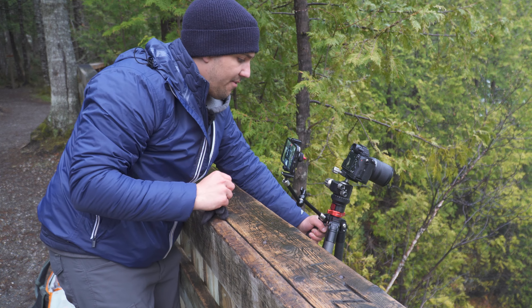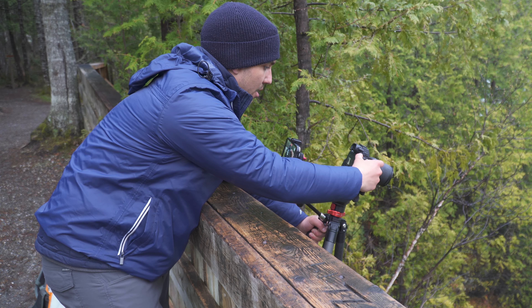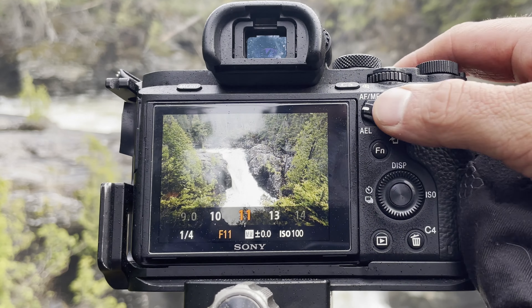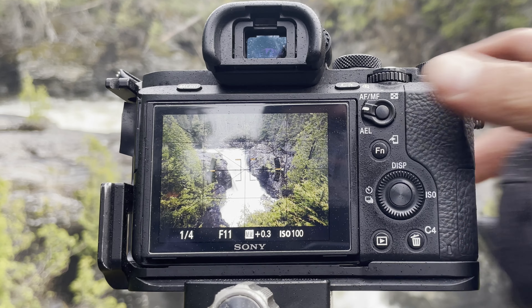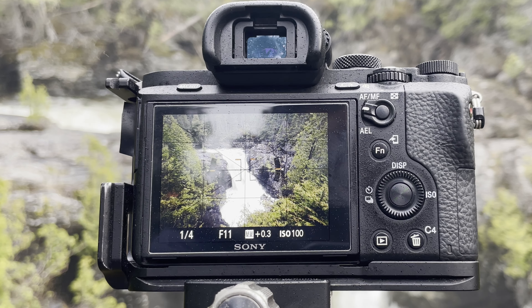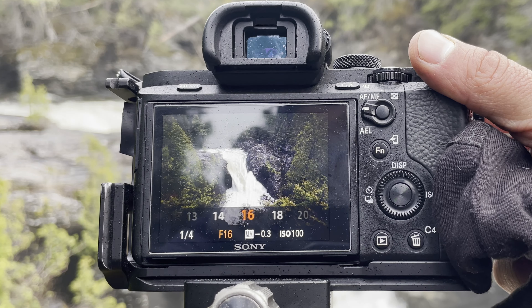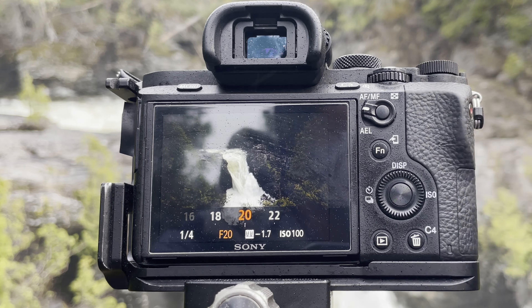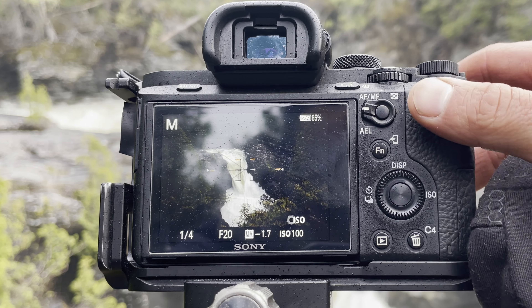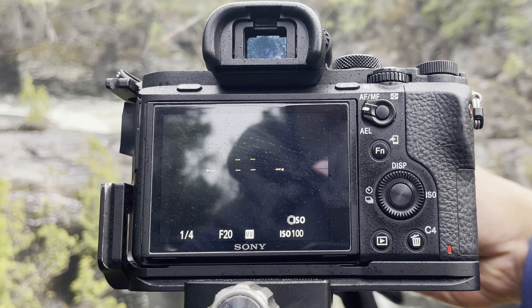I'm starting off with the waterfall. I'm going to take two different exposures — one that's correctly exposed. So I'm at f11, focusing in the distance, wiping off the lens, taking the shot. Then I'm going to bump up my f-stop to f22 to expose for the waterfall. I'm at one-fourth of a second. I think that's going to be good enough. Let's wipe off the lens while I'm doing that.